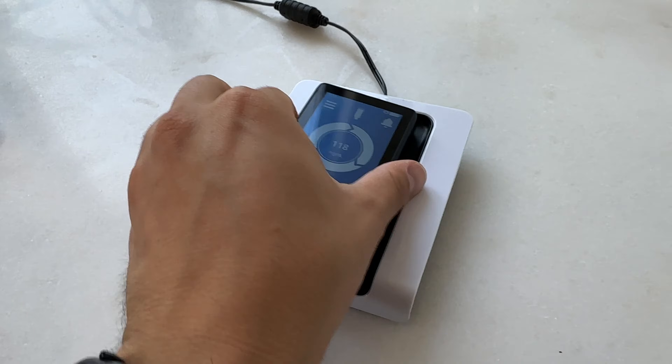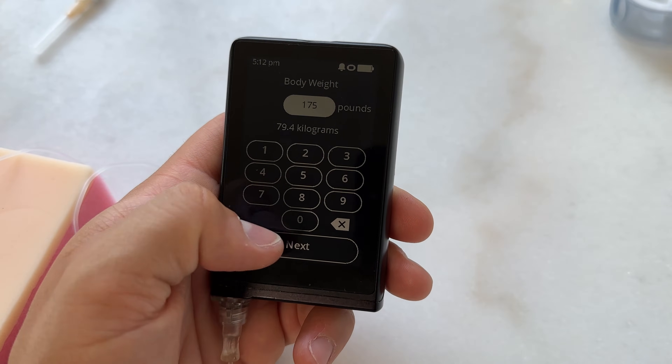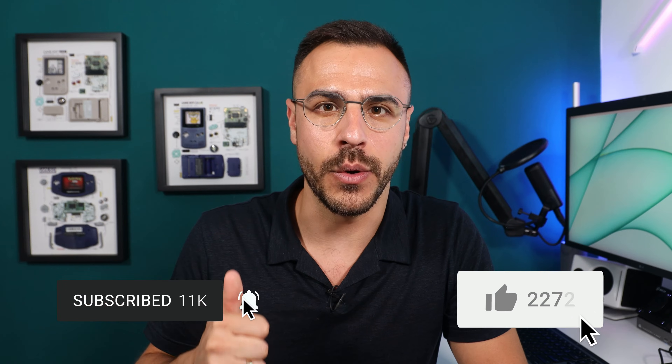I got a first look at the ILET insulin pump from Beta Bionics — the pump that only requires you to put in your weight and doesn't require you to carb count. Welcome to Diabet Tech. I'm Justin, and on here I talk all things diabetes tech news and management. I've got videos coming out every single Friday, so make sure you subscribe and give this video a like.